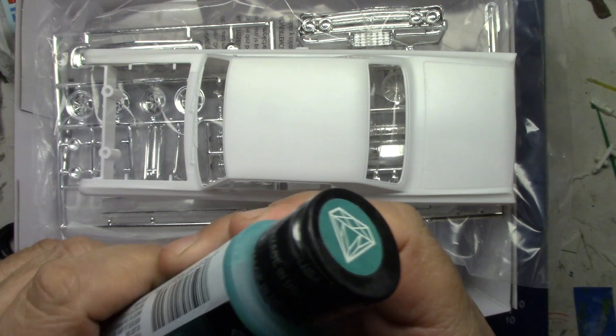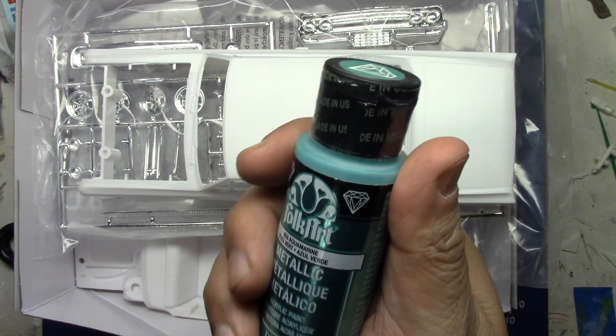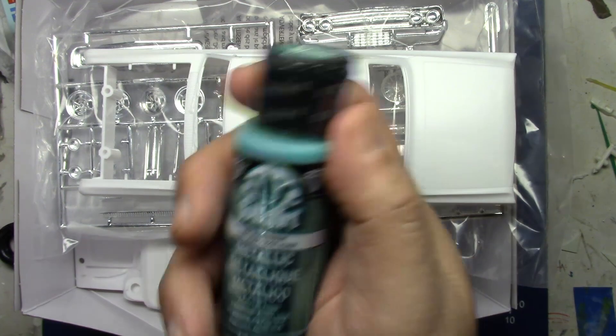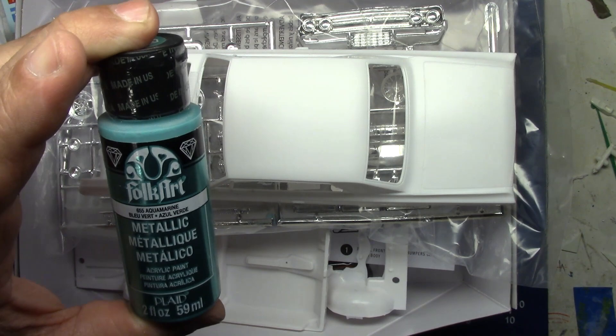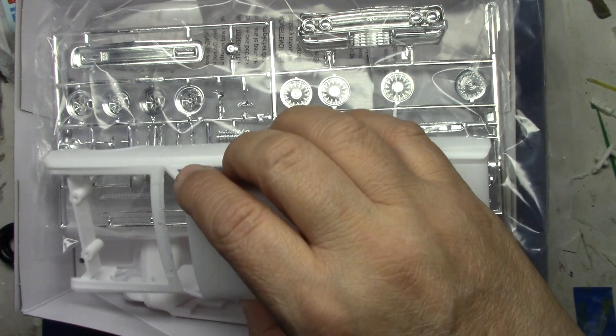I got this idea to paint it in a color I showed when I featured that built-up Galaxy — kind of a cool '60s GM color. Ford had similar ones too. I'm going to try this Folk Art paint — you find it at Hobby Lobby. I saw a model that was painted with this stuff and it looked great. I might try it out — I could be crying after, but I want that color.